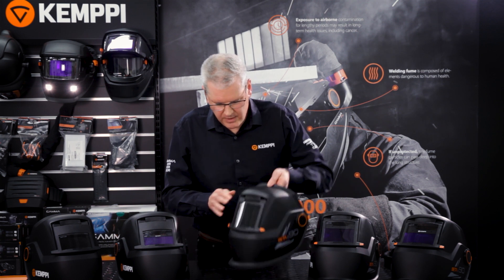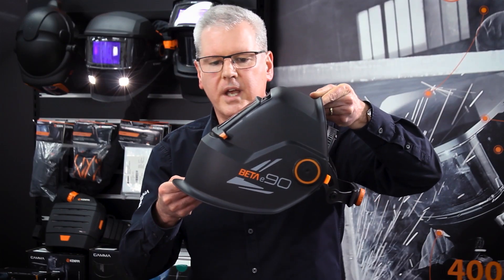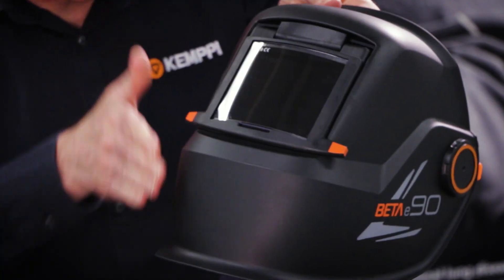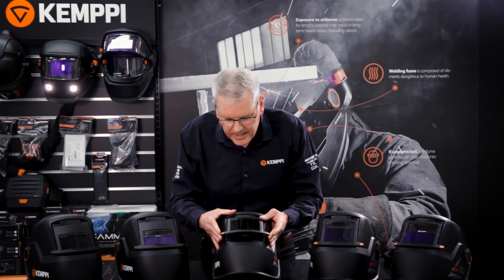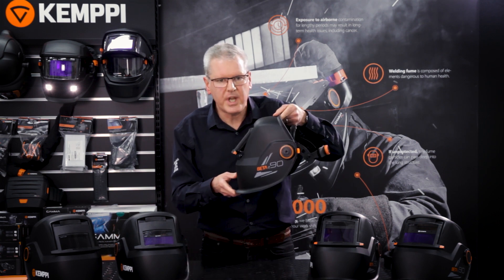You can see here that the welding shell incorporates a large spatter deflection rim. If you're working in an overhead position, as the spatter comes down, it's deflecting the spatter away from your body and away from the neck area.